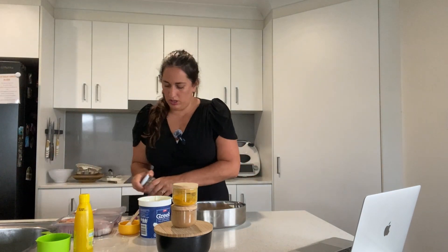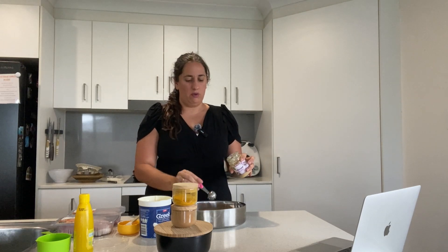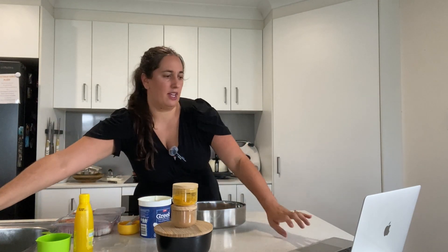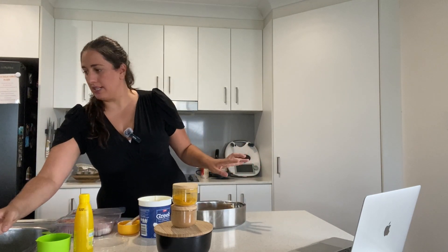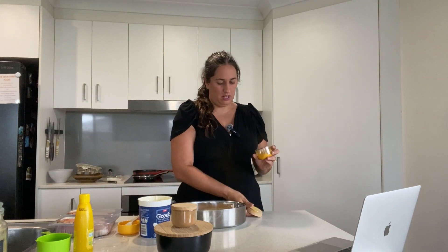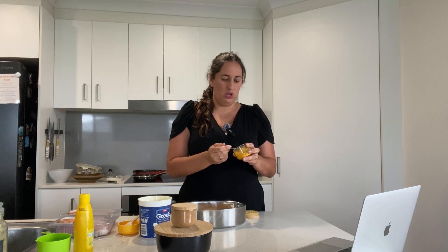Add two cloves of garlic — or two scoops of garlic paste to keep it simple. And then you want turmeric powder — one teaspoon of turmeric.